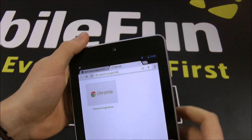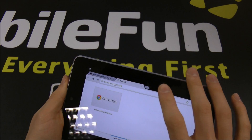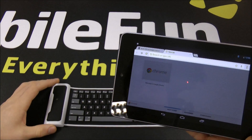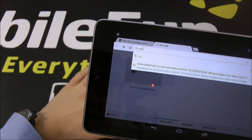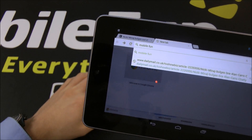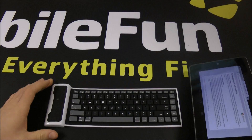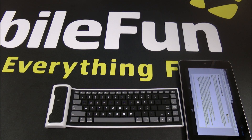Those digits will change each time you want to pair the device, so I wouldn't go writing it down anywhere because it will become useless. As you can see, I'm just going to type into the web browser for you — if I just type in 'mobile phone' you can see that it works great. This makes it a great little gadget for typing emails or text messages, and it doesn't just have to be for tablets.